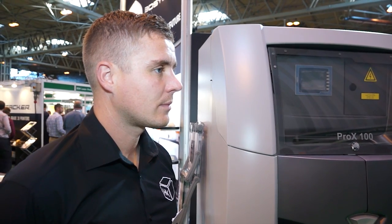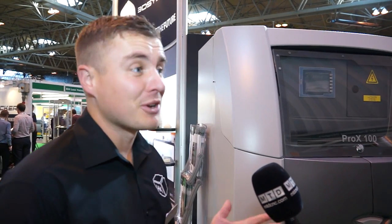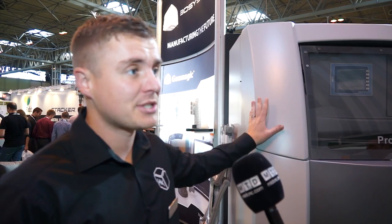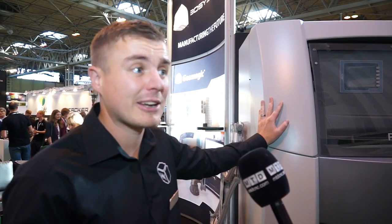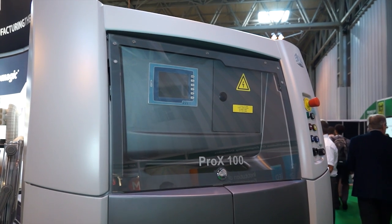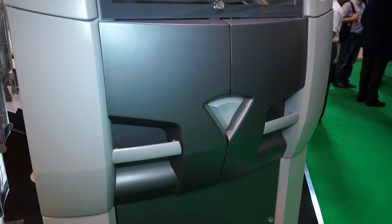I read almost daily there's new materials being released for this type of machine. What are the limits in terms of materials? Can we print titanium, stainless steels? We can. The limits are virtually endless in all honesty because the parameters are open. We've got various stainless steels, titanium, nickel alloys, cobalt chromes. The list is endless in the sense that once you've got your machine, you can run with your own parameters and develop materials yourself.